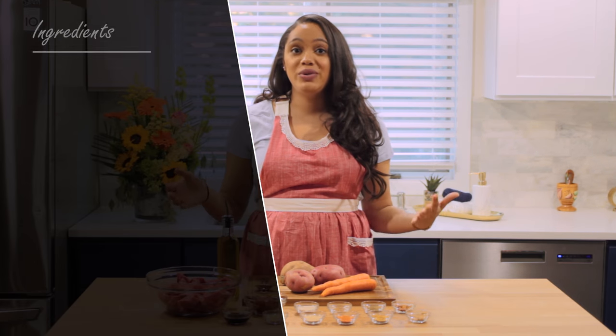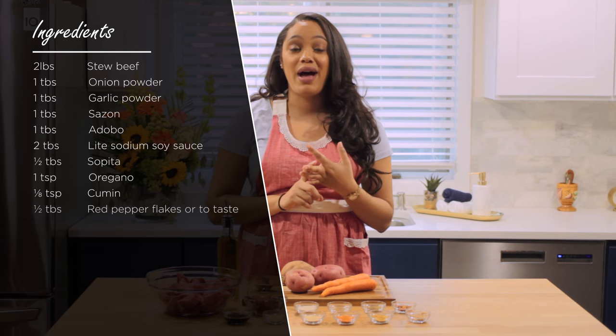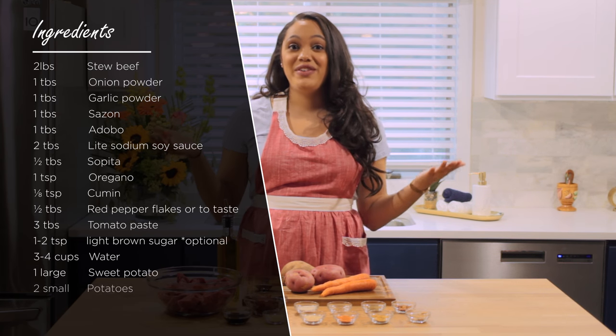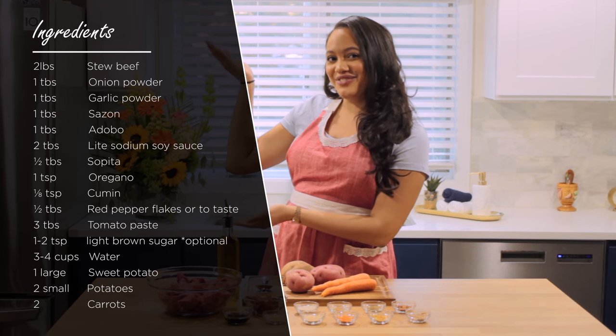Pretty much all you really need is a good seasoning salt, some garlic powder, some onion powder, and you're ready to go. But if you want to learn how to make this dish in particular, I have all the ingredients listed for you right here.